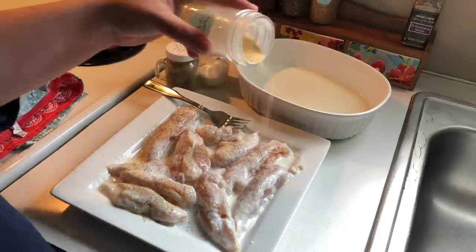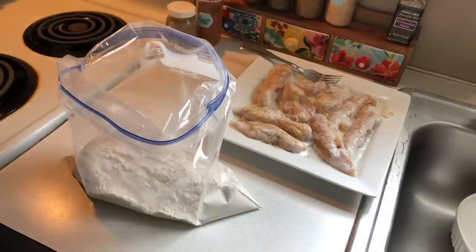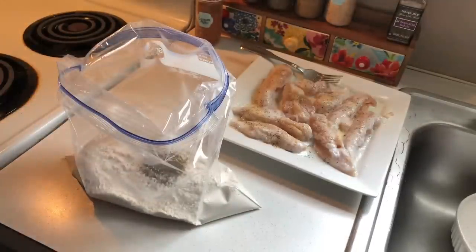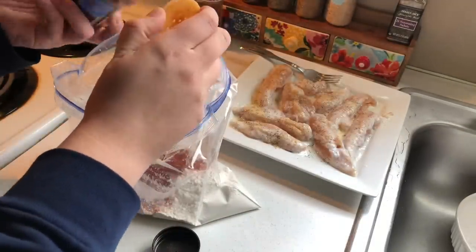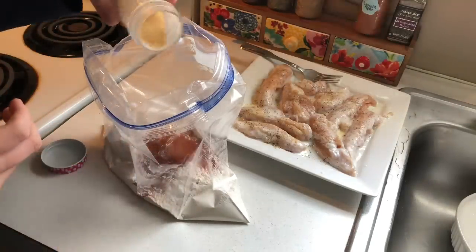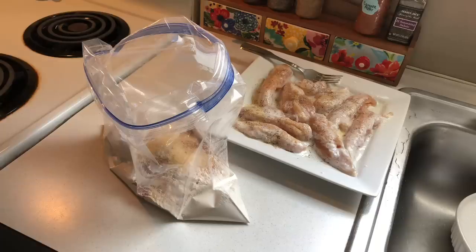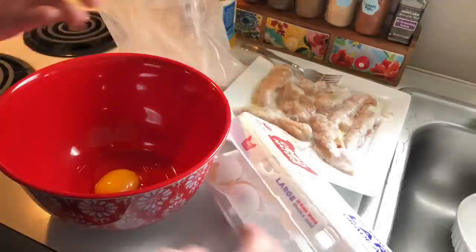Now that I've got the chicken removed from the buttermilk and onto a separate plate, I'm just going to season those with some salt, pepper, and garlic powder. I've also added some flour to a large Ziploc bag and I'm seasoning that really well — we don't want any bland chicken. In there I've added salt, pepper, lots of paprika, a small amount of cayenne pepper so it's not too spicy for the kids, and then some more garlic powder.